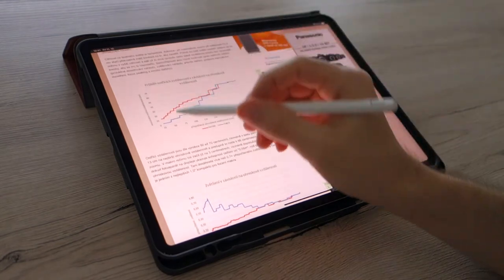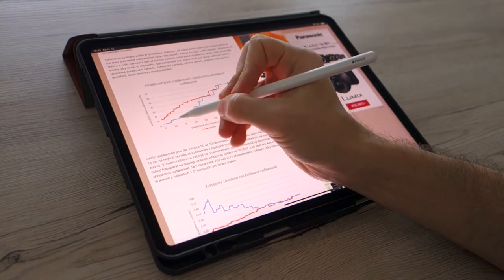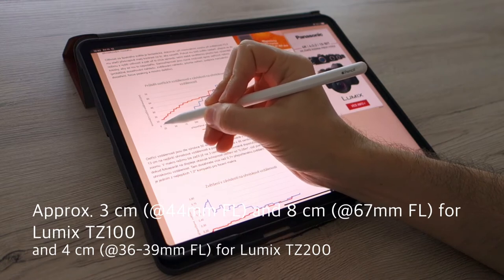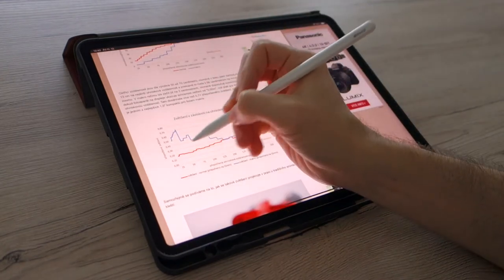Here you can see the minimum focusing distance. If we are at macro mode, here is the first sweet spot and here is the second one, where you can see that you are keeping the same minimum focusing distance for quite a long time — for quite a big zoom range — and this is how we translate to magnification.